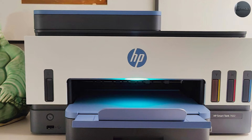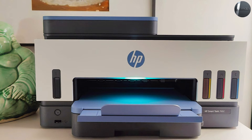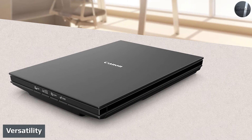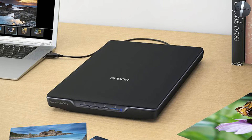Scanners are somewhat limited feature-wise, but scanner maintenance is generally easier than printer maintenance. If you are looking to save space, go with a multi-function printer as it includes multiple units in one. In terms of versatility, scanners scan and that is just about it — if you have a piece of paper you want to make a digital copy of, then the scanner is your best bet.